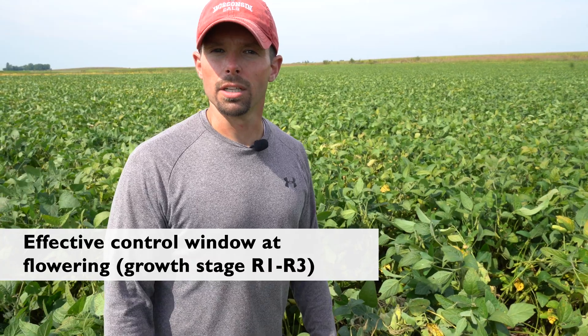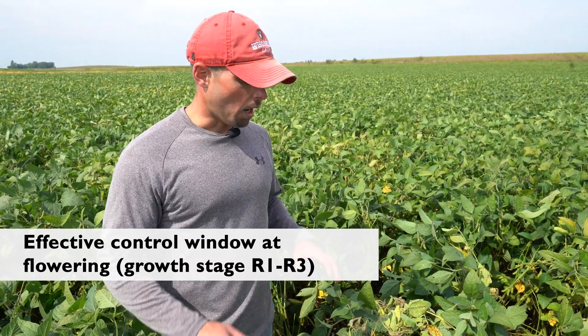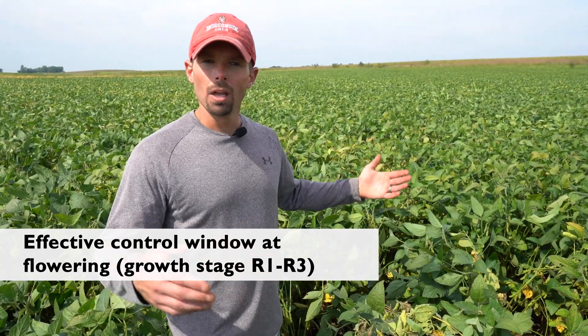In addition to variety and cultural practices, applications of fungicides can help. However, that window of opportunity would be at the start of flowering, or the R1 growth stage, all the way up to about the R3 growth stage, or the beginning of the first pod formation. We have pretty good data to show that the efficacy of fungicides is not very good outside of that window.